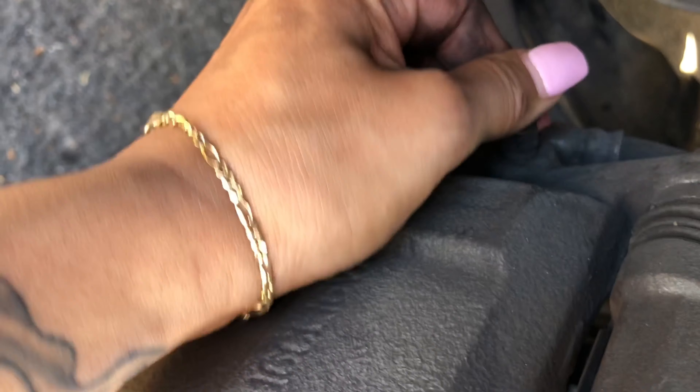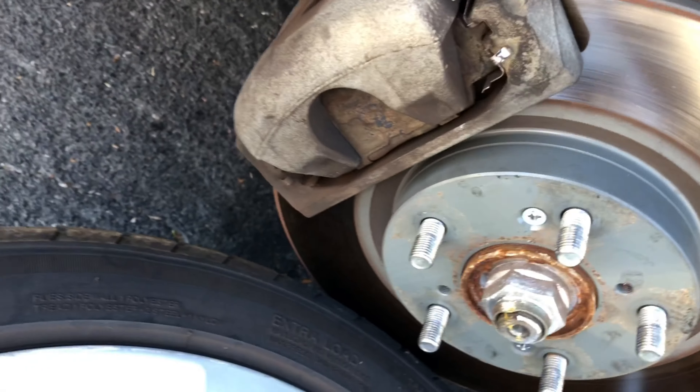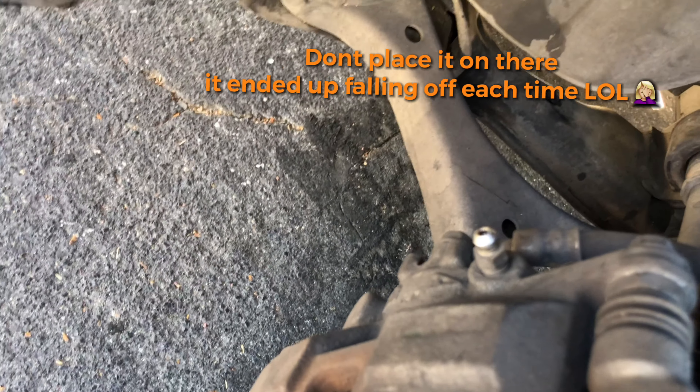This is a dust cap — you want to take that off and put your tube on there to bleed the system.